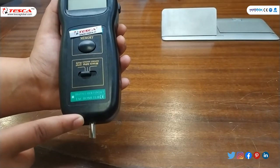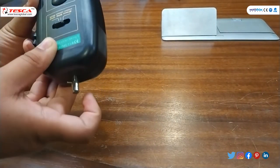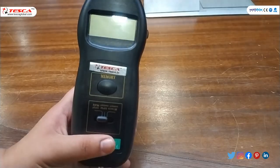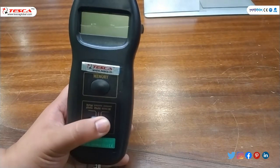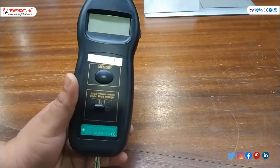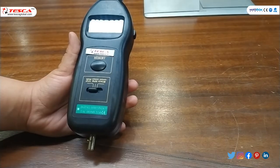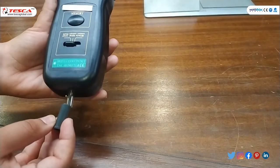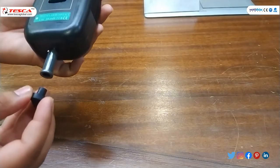Now for contact measurement of speed, we will use the different accessories at this end of the tachometer. For the photo type, we have to switch it to photo RPM mode. First we will insert the plastic case and then insert the accessory.